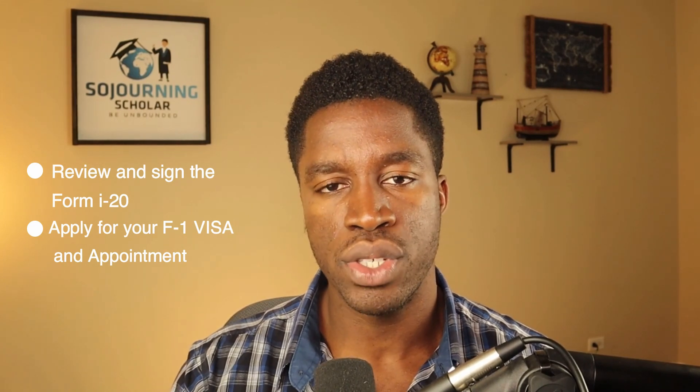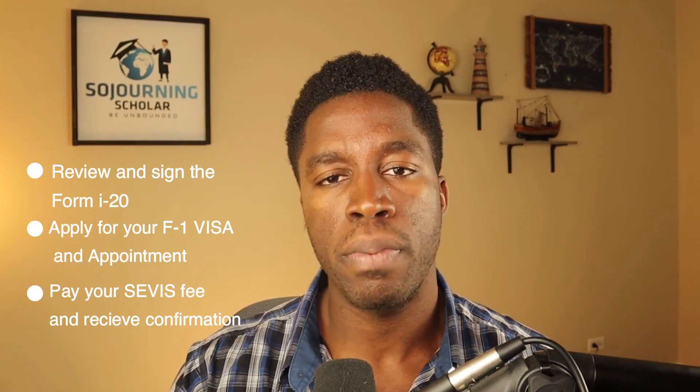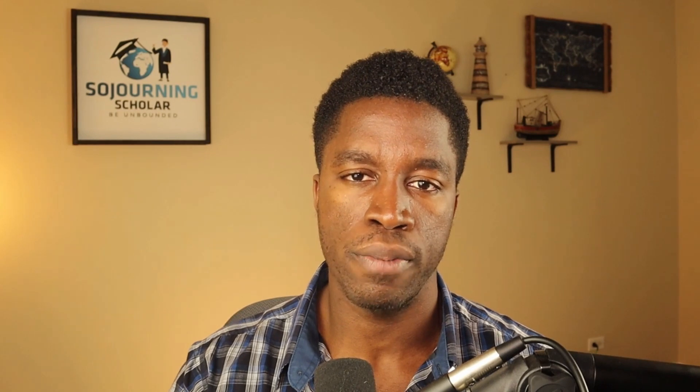To wrap this up, as an F-1 student who's received the Form I-20, your first step is to review and sign the Form I-20. Your second step is to apply for your F-1 visa and book your F-1 visa interview appointment. Your third step is to pay your service fee and receive a payment confirmation before you attend your F-1 visa interview. These are the three simple steps to follow after receiving your Form I-20. The next phase will be getting ready for your F-1 visa interview.